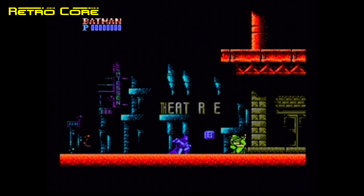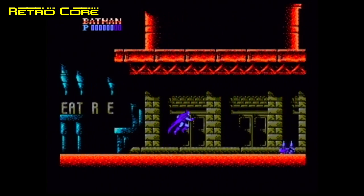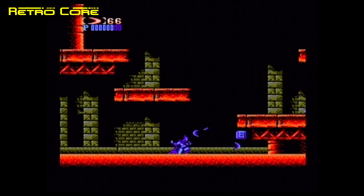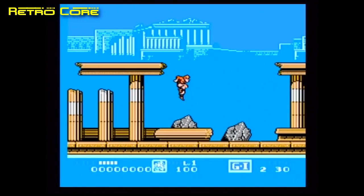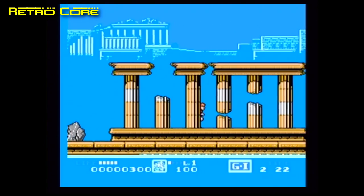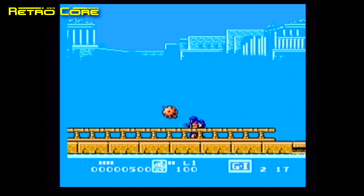A Chinese clone wouldn't be complete without being able to play Famicom or NES games. Batman from Sunsoft seems to be working quite well — doesn't seem to be any issues with this one. But Capcom's G.I. Joe seems to have issues with the sound. In fact I tried a few others as well and they all had weird sound too.